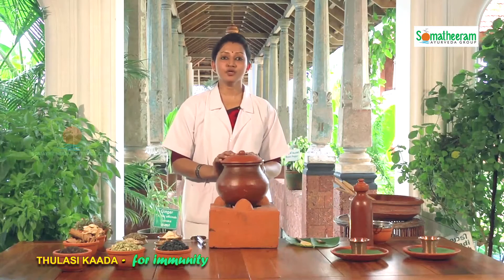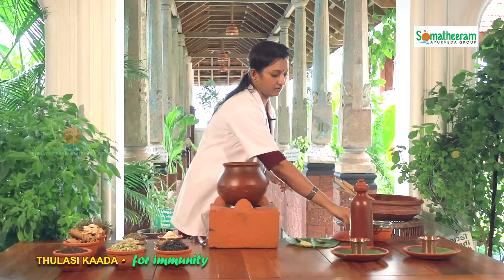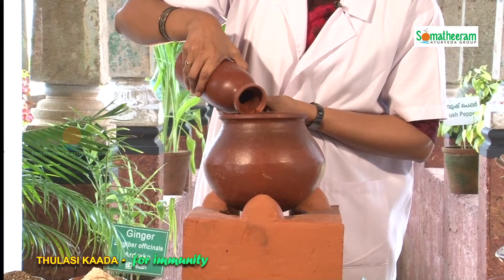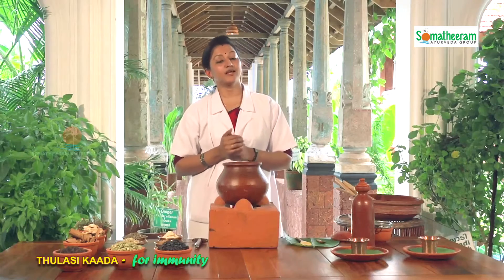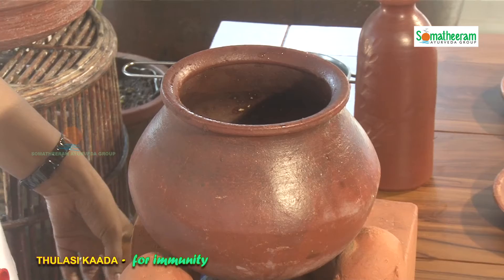Today I am going to prepare 2 cups of Tulasi Kada. For 2 cups we need 3 cups of water — this 3 cups is later reduced to 2 cups. In a vessel add 3 cups of water, this is already measured. Switch on the flame and allow this water to get warm for 1 minute. It is good to add the spice ingredients in heated water rather than raw water. After the water gets warm for 1 minute, we will add all 4 spice ingredients. The Tulasi leaves and raisins we will add in the later stage of the preparation.